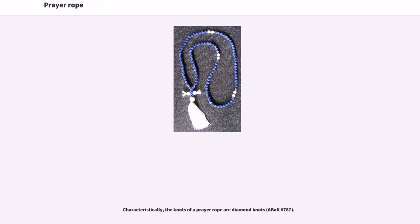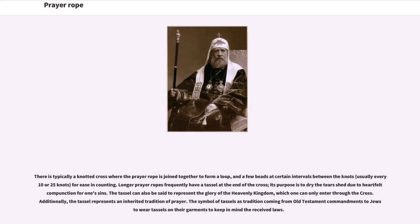Characteristically, the knots of a prayer rope are diamond knots. There is typically a knotted cross where the prayer rope is joined together to form a loop, and a few beads at certain intervals between the knots, usually every 10 or 25 knots, for easier counting. Longer prayer ropes frequently have a tassel at the end of the cross, whose purpose is to dry tears shed due to heartfelt compunction for one's sins.